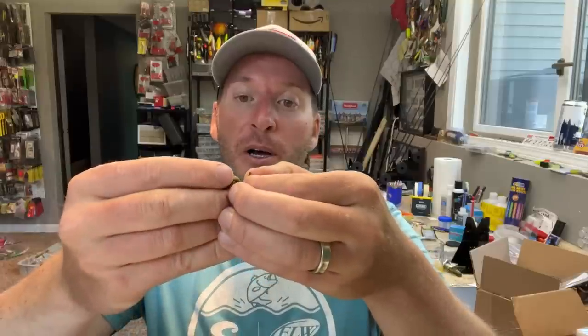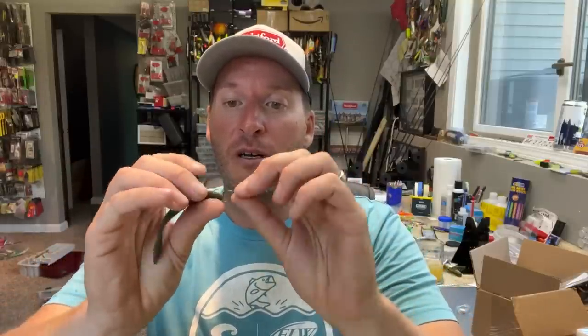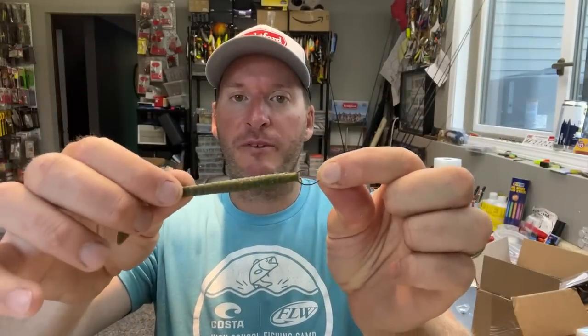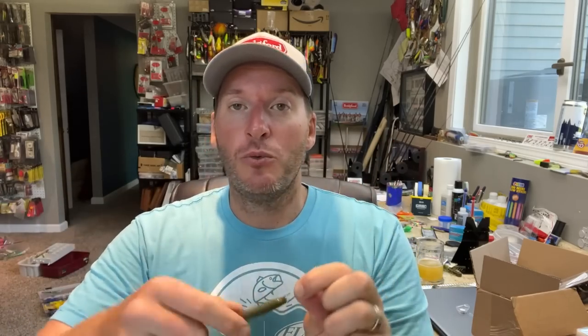At that point, when you go to rig your drop shot, you can still nose hook it, which is going to give you optimum motion out of your bait and increase the number of bites you get. But because you've got that spring holder in there — which you can kind of see right under the hook — in order for a fish to pull that bait off now, they have to pull the whole spring out of the worm. I'm telling you, you will get four to five times more fish catches per worm than you would without the spring inside the bait.